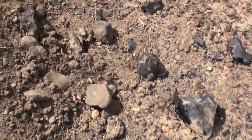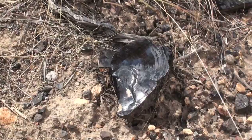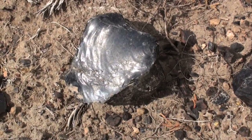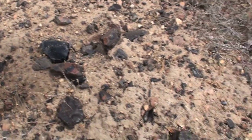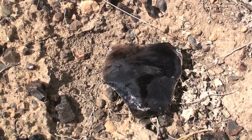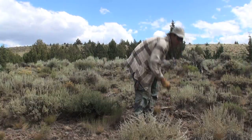The obsidian found here is very good quality. There are various sized chunks as well as flakes left from previous collectors. I prefer to collect small flakes like this one as they're perfect for making deadly hunting points. With so much obsidian around, it really isn't necessary to go pick up big chunks and knock flakes off of them. You can just walk around and pick up flakes like this — they're lying all over the ground.